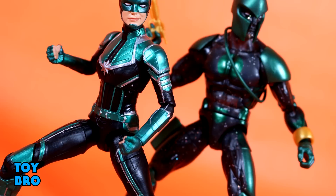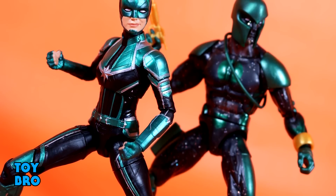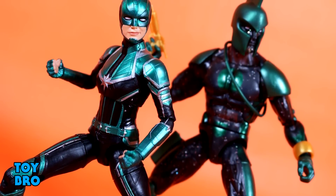So that's going to do it for this look at the Target exclusive Star Force Captain Marvel. Let me know what you guys think — feel free to like, comment, subscribe, and share. Until next time.